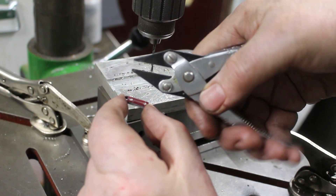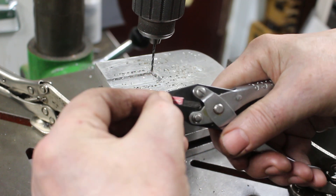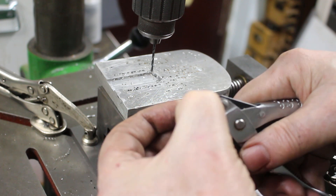These are parallel grip pliers which come in handy on a drilling machine, so I can just pop that in there to hold it.